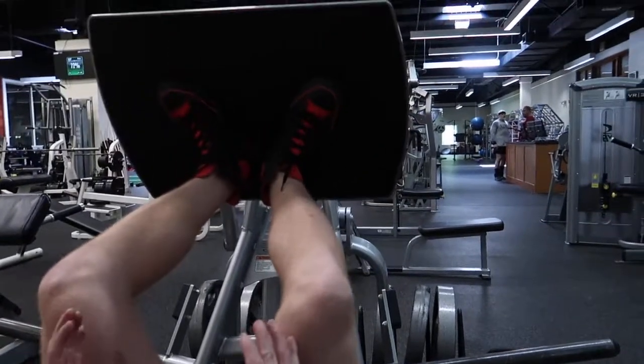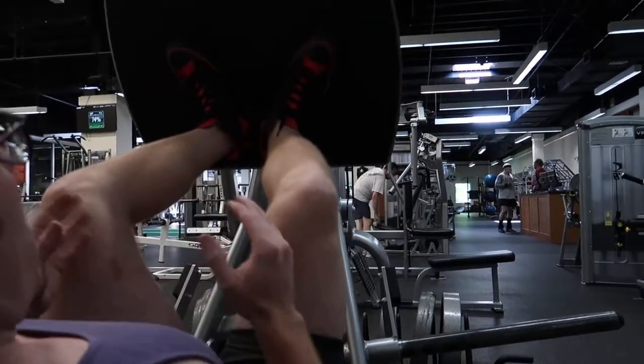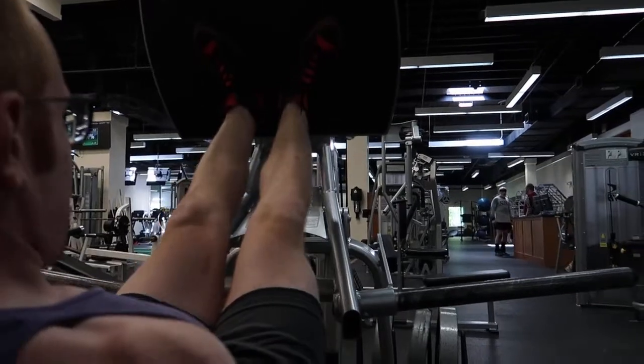You do not want to use heavy weight here. This is all about tempo and time under tension. You're going to use moderate weight and really just keep it slow. I'm just doing this with nothing right now.